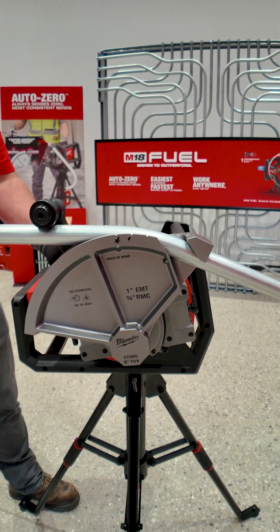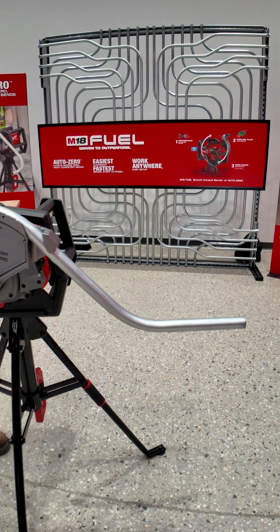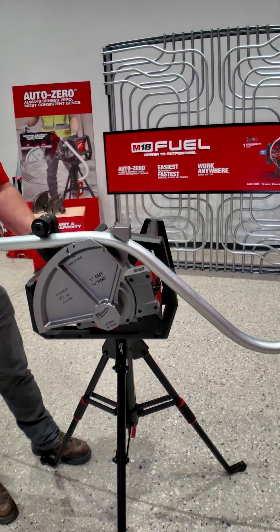I'll go ahead and hit my bend button again. Again, it's slowing down, accounting for that spring back. Then I'll allow the tool to come back.